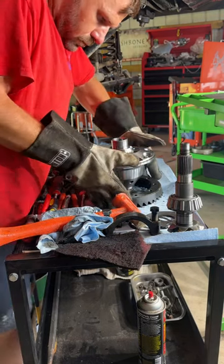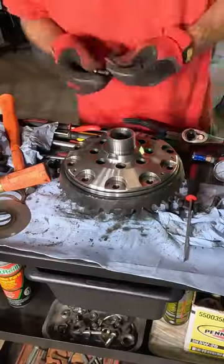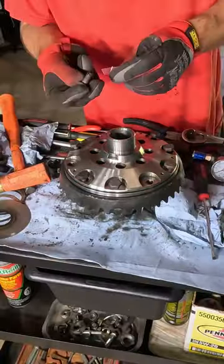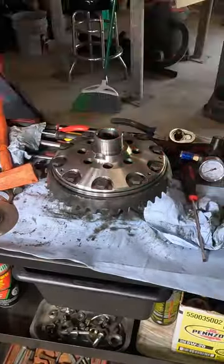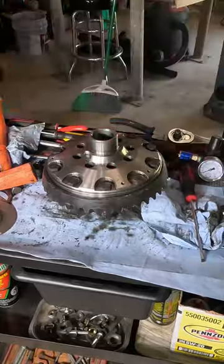Let's mount this ring gear on a differential locker. We're going to use some Loctite, making sure we add it on each bolt. Put the bolt in by hand, snug them up with your impact, and then come back and torque all the bolts to the manufacturer's specs.